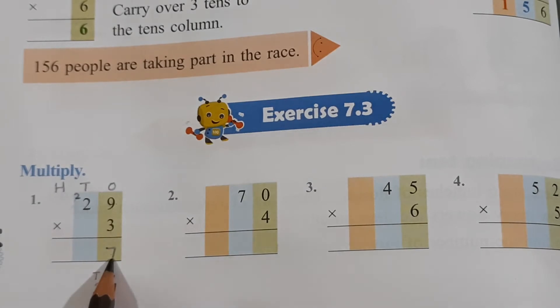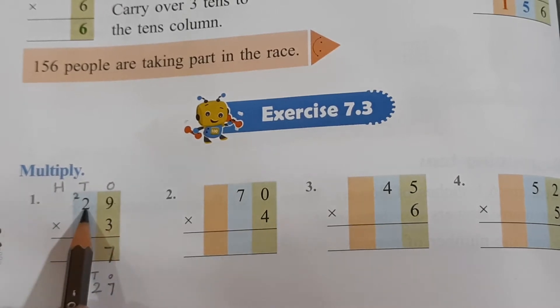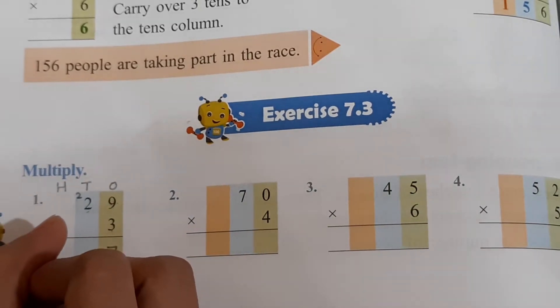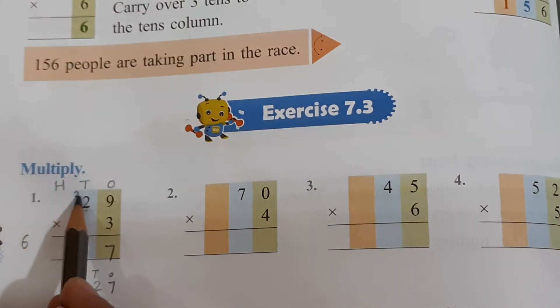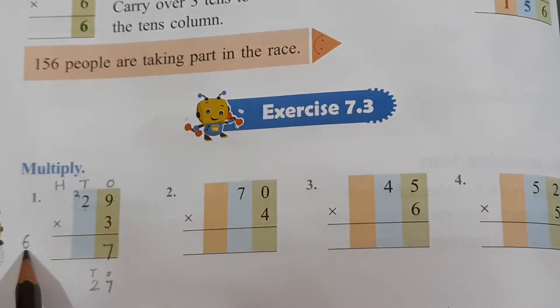This is how you have to do it. Now what is 3 twos? 3 ones are 3, 3 twos are — what, children? 6. You get 6. But we have this 2 also carried over here. So what do we have to do? We have to add this 2 to this 6.